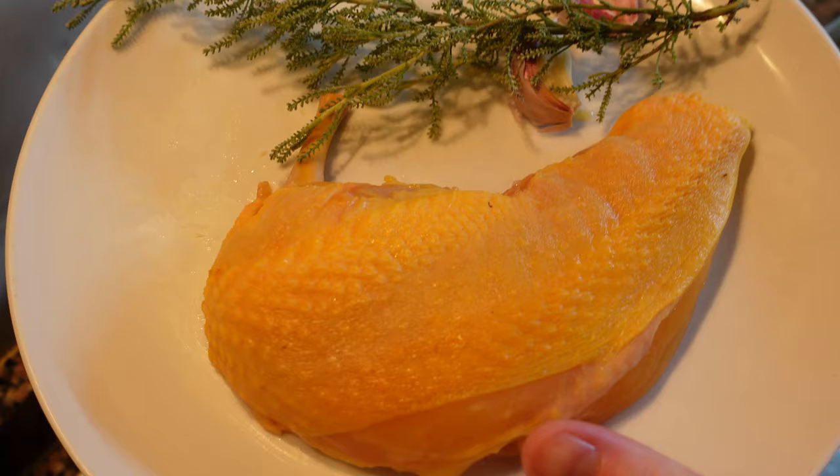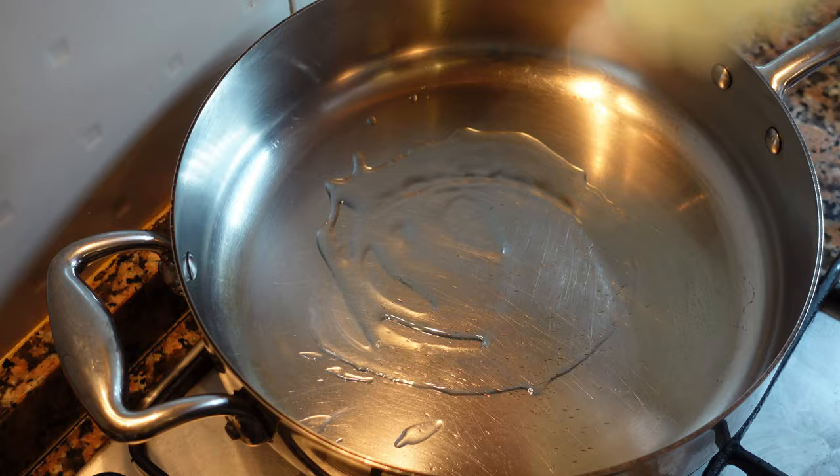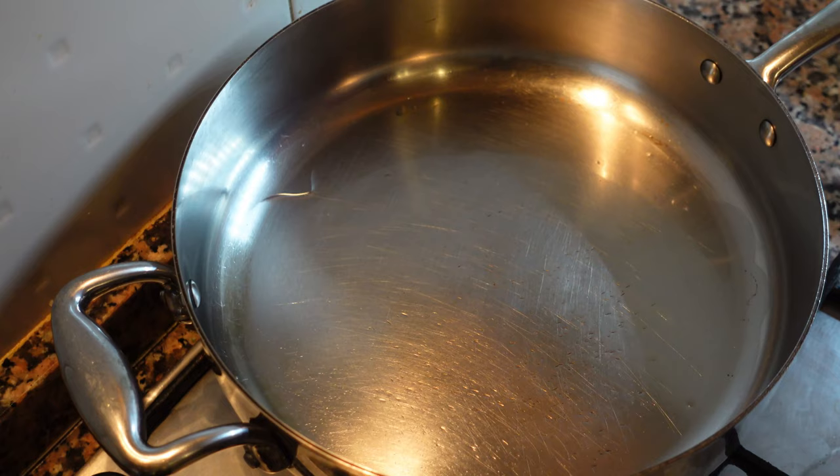Now we're going to cook our chicken. Generously season the skin side with salt. Take a hot pan, add oil, distribute it evenly across the pan, and wait for the oil to heat up a little bit.